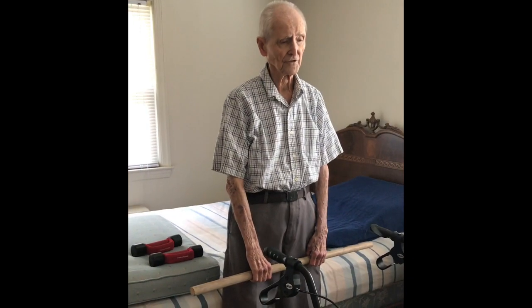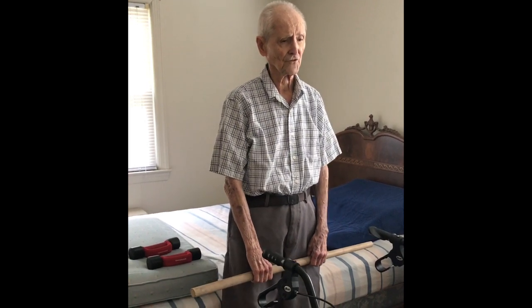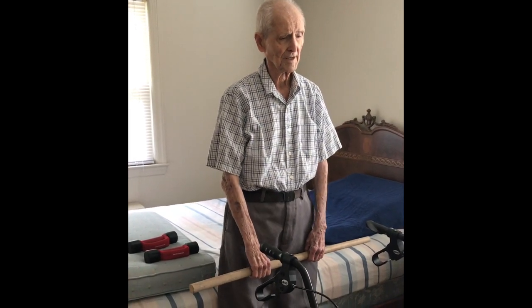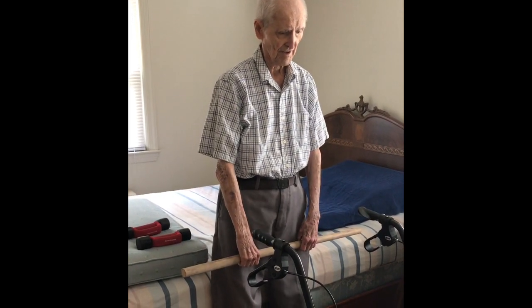Thank you very much. This exercise is good for breathing and helping keep the chest build up a little bit. So just take the weight, bring it down to the side here.